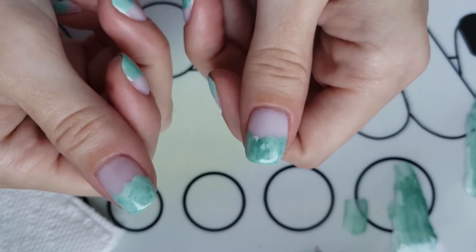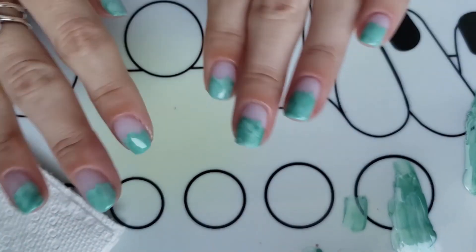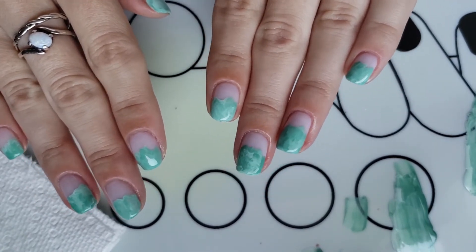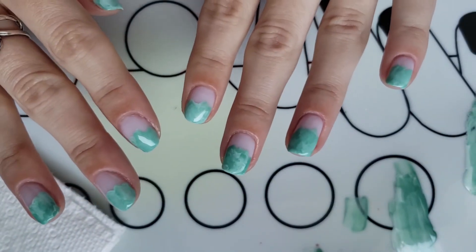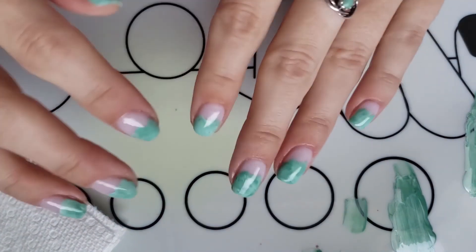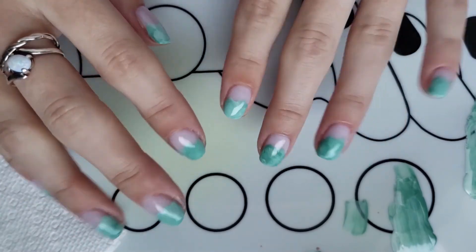These are absolutely adorable and they were super easy, that's why I just wanted to do a quick little tutorial without saying too much. I hope you guys enjoyed this. I'll put a swatch picture at the end so you can actually see them. Let me know if you recreate my recreation — I'll link the Instagram down below where I found these, and I will see you guys in the next one. Thank you for watching.